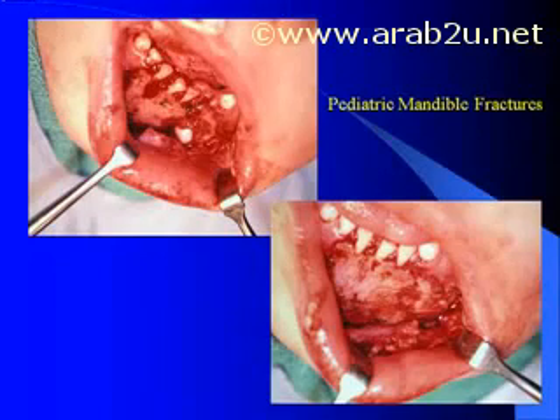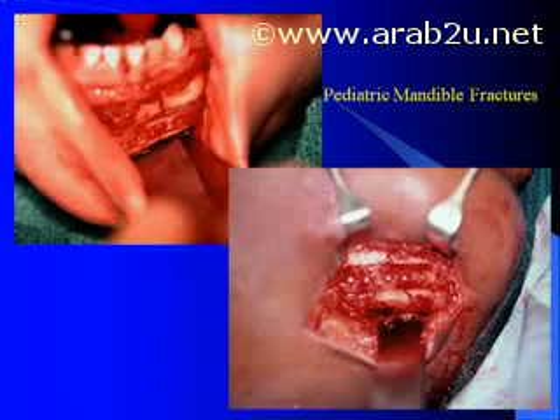In children, particularly under the age of 12, Lactazorb does work well for mandible fractures due to their lower load bearing and often incomplete permanent erupted dentition. Here we see an example of a very severely comminuted and displaced parasymphyseal fracture which has been repaired by two 1.5mm Lactazorb plates. Here are several other examples placing plates both along the symphysis and chin areas.